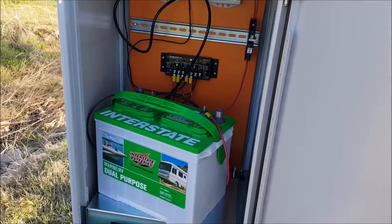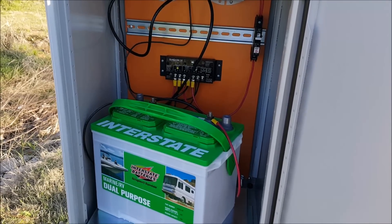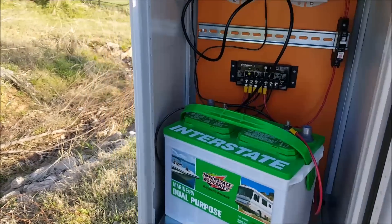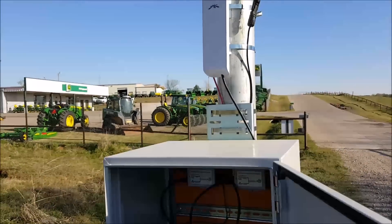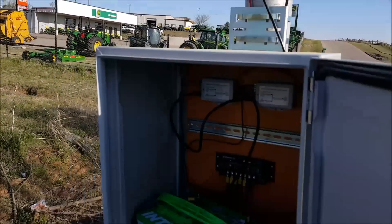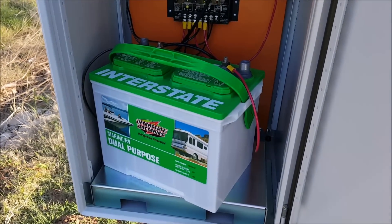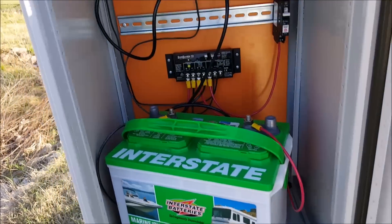What's up YouTube? It's LDS Reliance. Today we're going to do the last episode in the solar-powered surveillance camera series. Here we are again on a nice, beautiful morning. We're going to finish up the wiring and then get the video feed live.